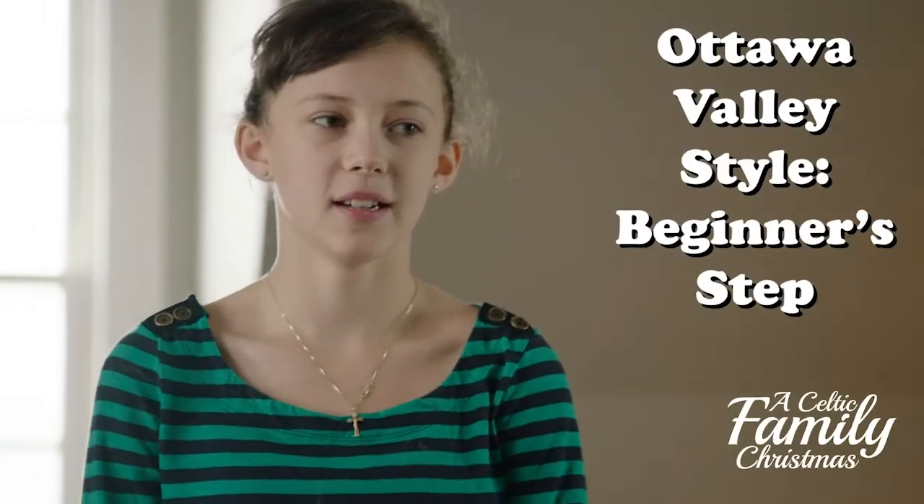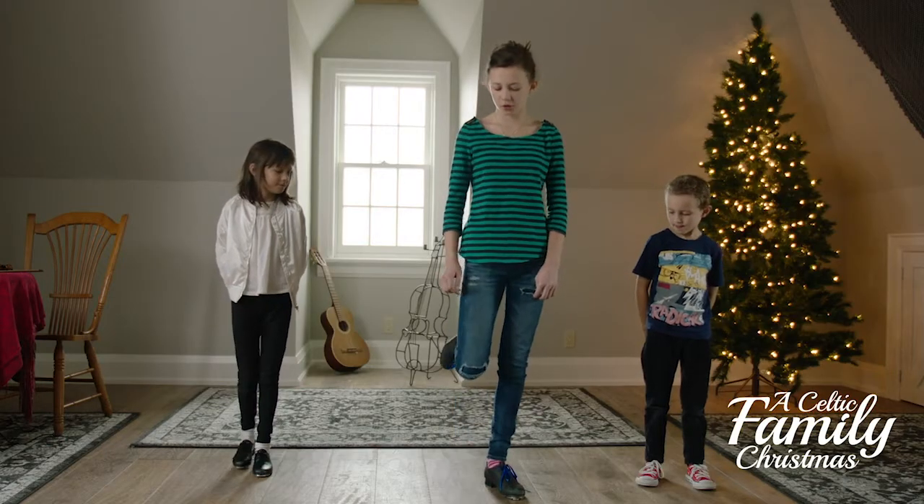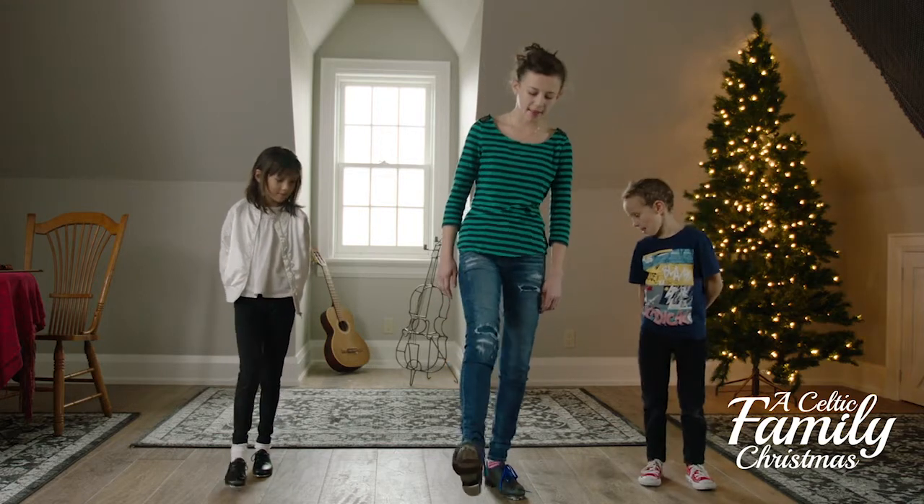This is the beginner step of the Ottawa Valley style step dancing that we do. It starts with a shuffle, which is putting your foot out with your toe and then back.